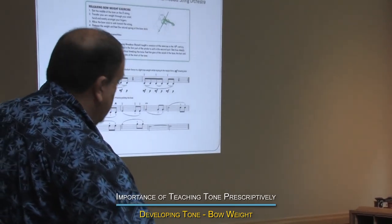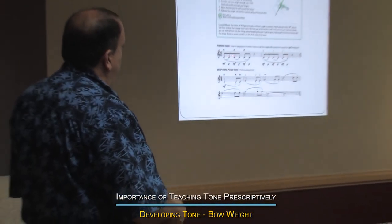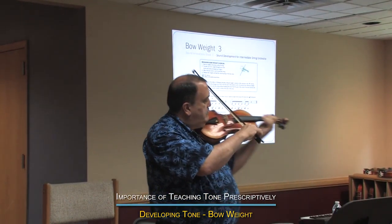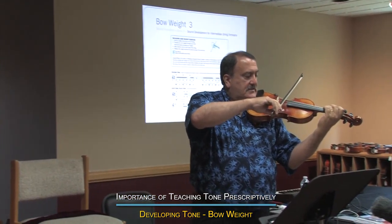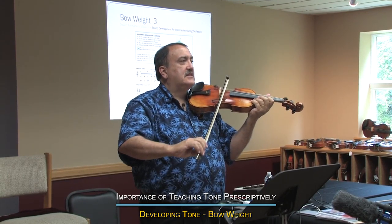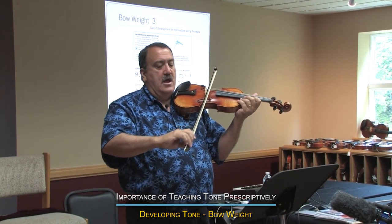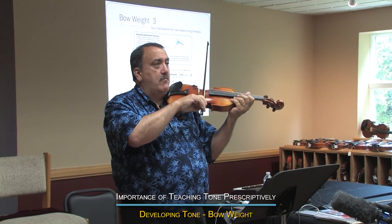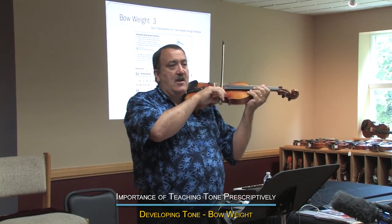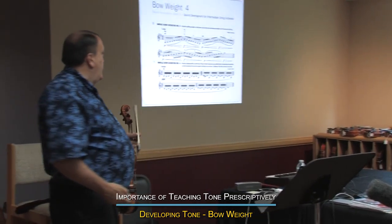This is an exercise — this one is out of the Violin School that Leopold Mozart wrote many years ago. Basically what it is: we can do it on an open string. You put the weight in, pull, and release, and you go all down bows. You go down, down, down. What I'm doing is pulsing — I'm starting with weight, pull, release, pull, release. I'm gradually adding weight in and out. The idea is you've got to teach them to let the weight out as well as how to put it in.